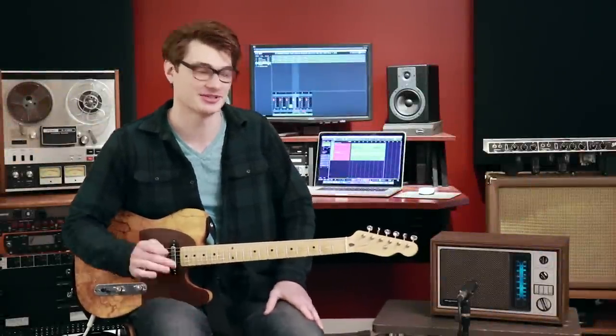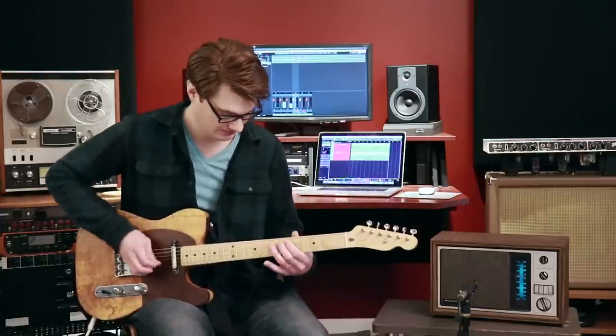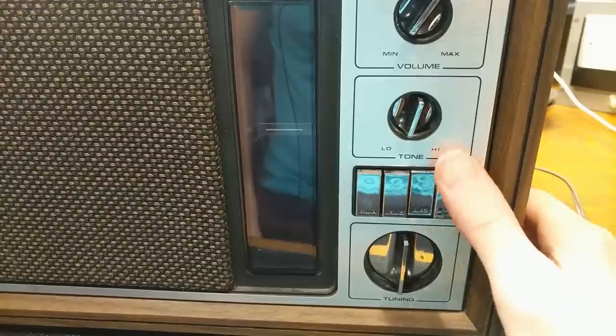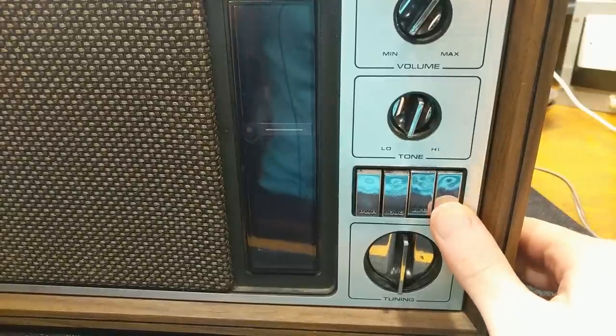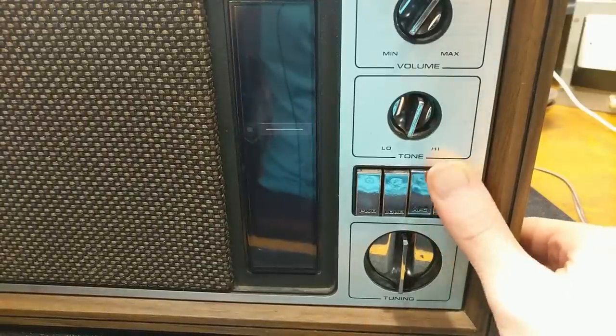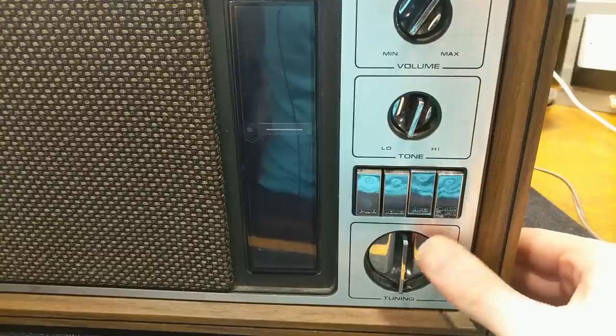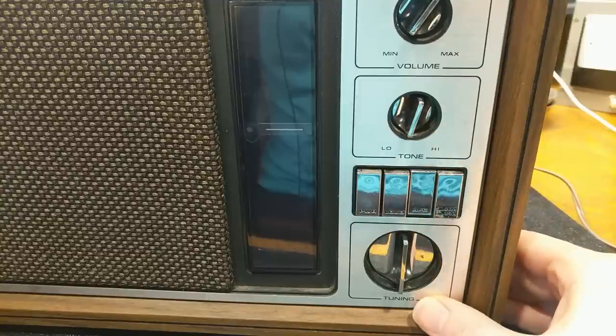Hello everybody and welcome to the Murr Music YouTube channel. In this video we're going to turn this old Magnavox radio into a guitar amp. The goal is to tap in so that we can still have FM radio, but we're going to make this selector switch so that instead of AM radio we have our guitar input.